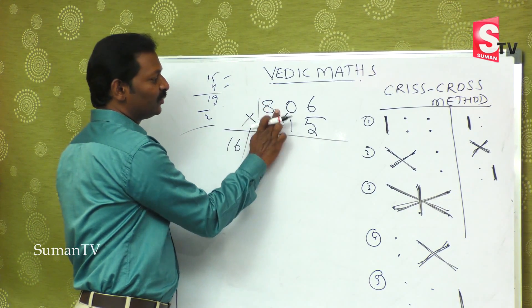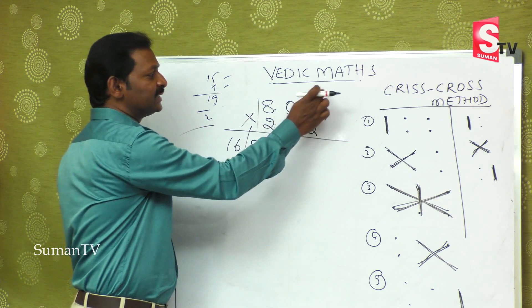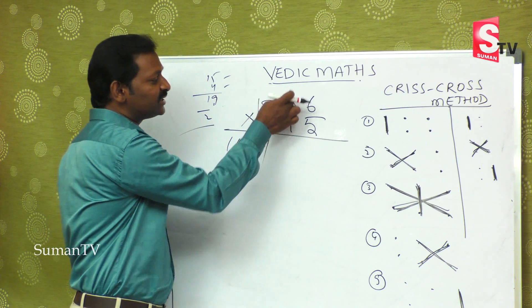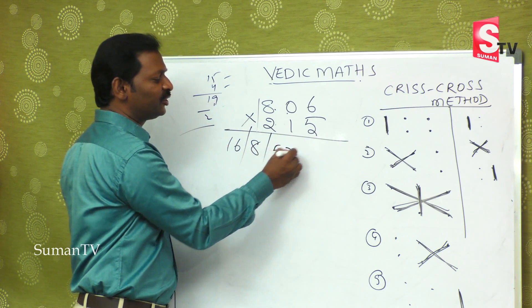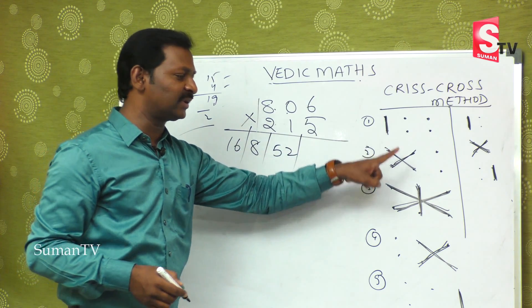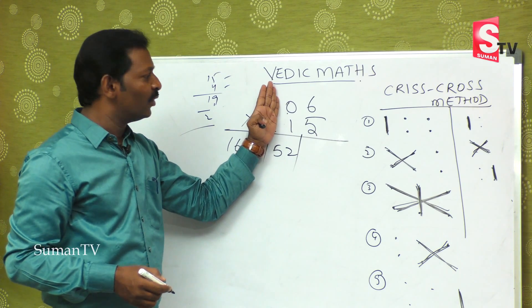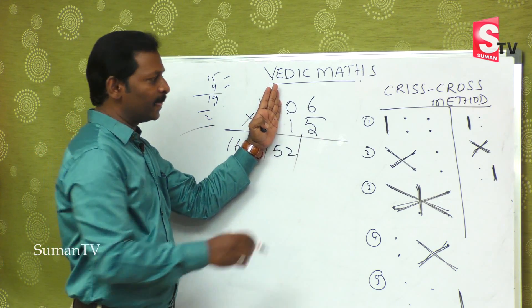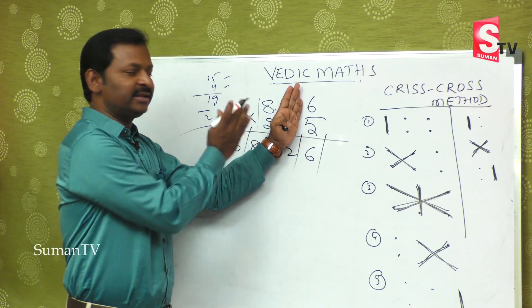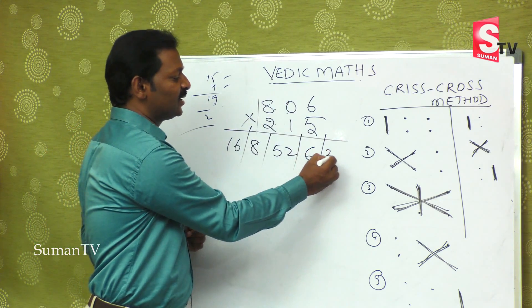The third step is very important: eight fives are forty in the mind, six twos are twelve, forty plus twelve is fifty-two, zero ones are zero, so you remain fifty-two only. First step over, second step over, third step over. The last two steps: five zeros are zero and six ones are six, zero plus six is nothing but six. And finally, six fives are thirty.